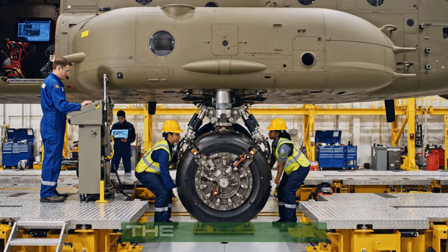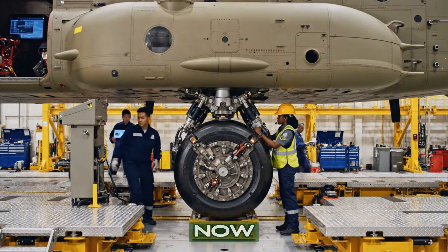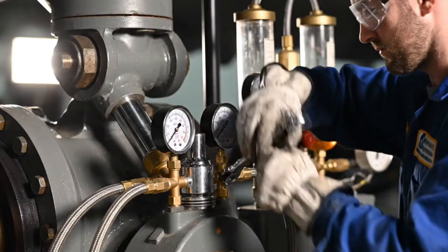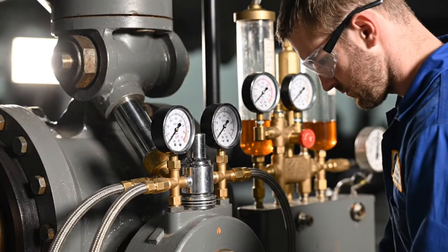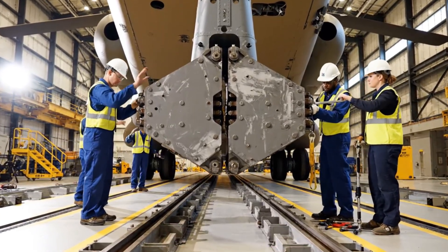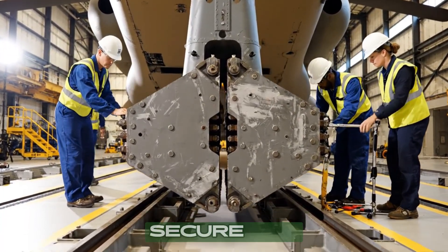Steady on the alignment — we're clear for the drop. Engaging the forward mounts, check torque sequence starting now. Watch the clearance on the left, bring it down slow. Copy that — 50 millimeters down. Looks good, secure the connection.